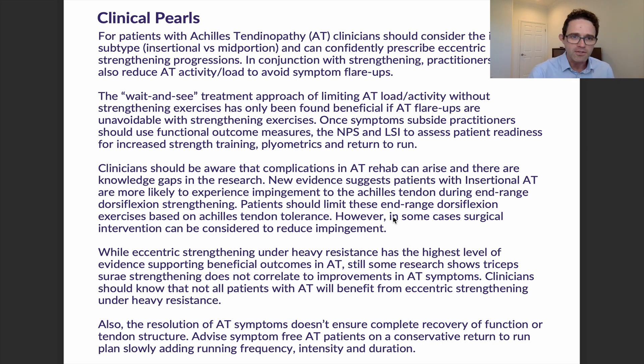However, for patients where it's unavoidable that they'll get pain no matter what during strengthening exercises, we sometimes have no choice but to apply some wait-and-see methods — just bringing down activity and load. Once those symptoms subside, we then want to give patients more to do: strength training, plyometrics, and a return to run plan, monitoring that with the NPS, LSI, and functional outcome measures.